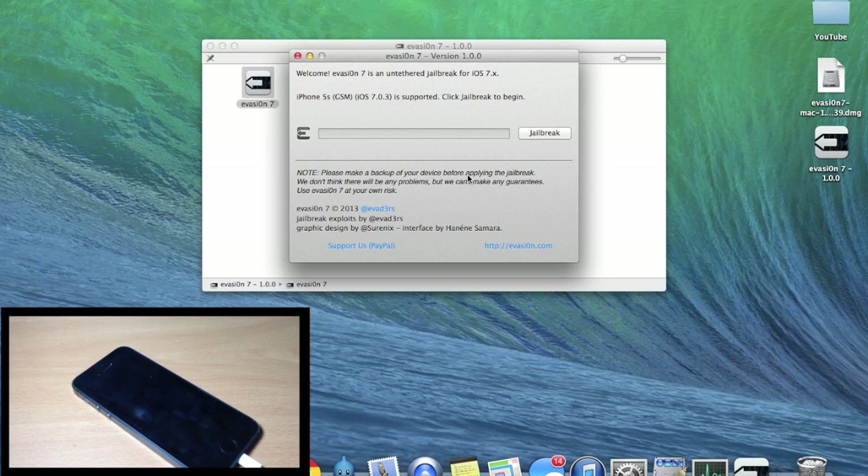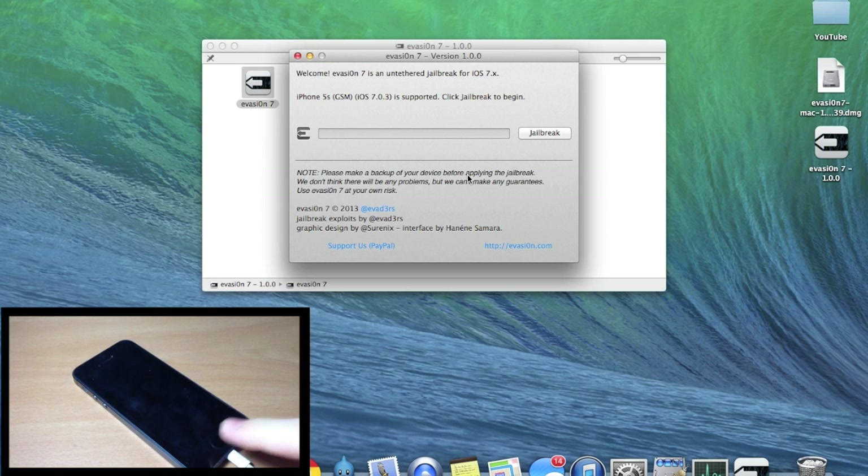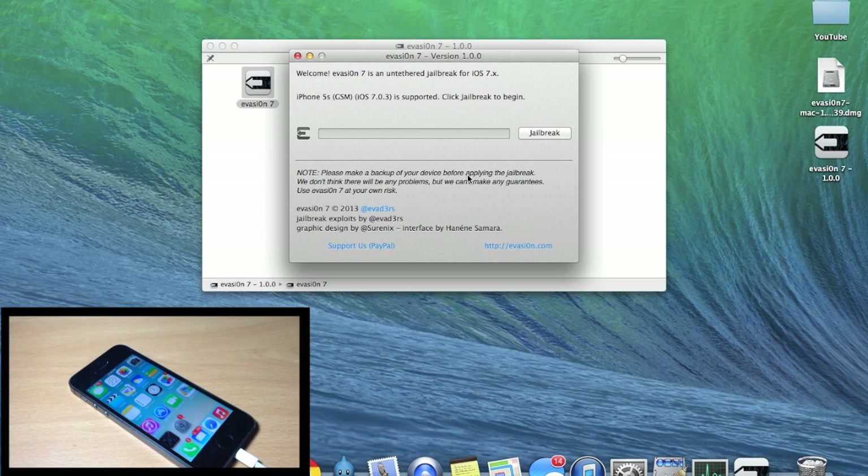Now all you have to do is make sure your device is plugged into your Mac or PC, make sure your device is not passcode protected one more time, and then go ahead and click on Jailbreak. I'm going to let this run at normal speed so you have something to reference as you go through the process yourself. Just sit back, don't mess with your iPhone and don't mess with your computer.